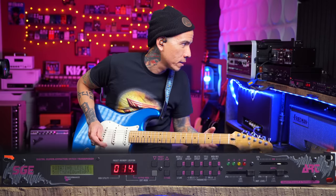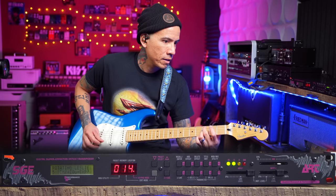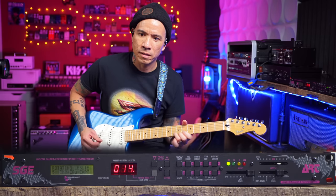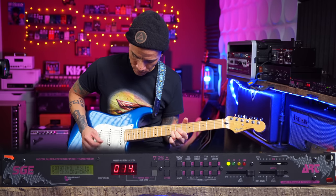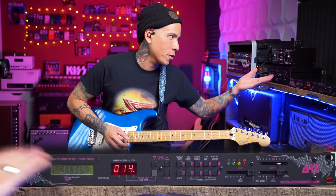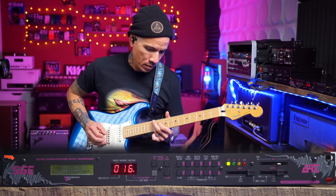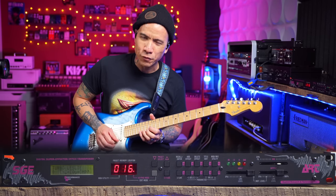Rotating Leslie. Maybe it was this sound that I used for the Tesla song — it was either the Leslie or the 12-string. Concert Leslie. Turbo Leslie — that's fun. It's really fun in stereo.